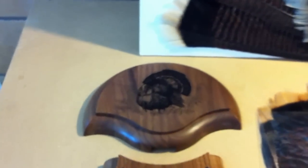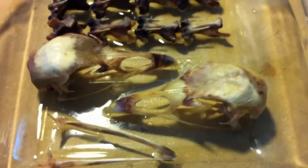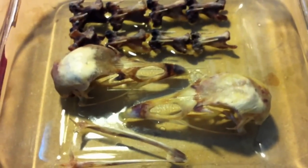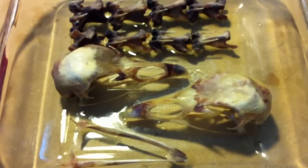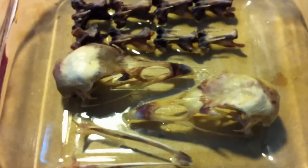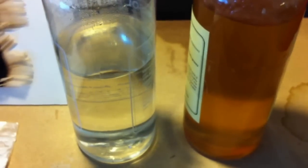You'll probably want to pick out a nice display board or panel to mount your turkey tail with. I actually use dermestid beetles to clean my turkey skulls. These two skulls, the neck vertebrae, and the bottom jaw were just removed from one of the beetle tanks. They've been rinsed off, and then I'll begin the degreasing process.